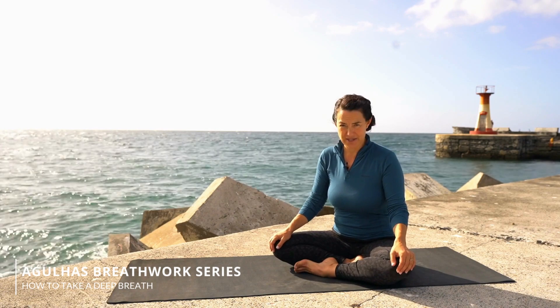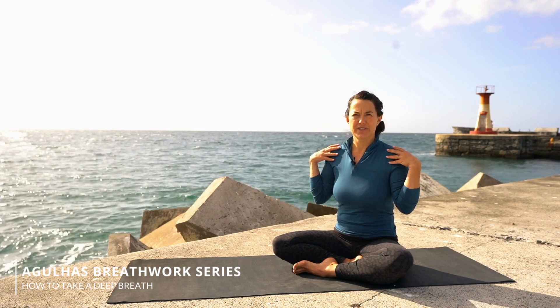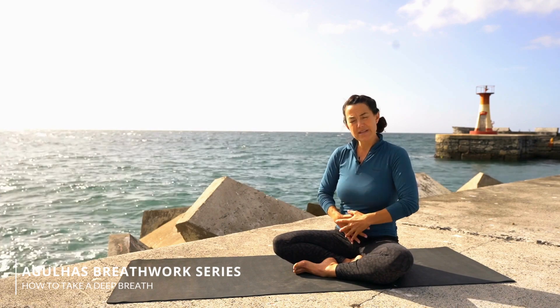Now I want you to imagine your lungs being three spaces: stomach, chest, and shoulders. And when you breathe in that last big breath, you want to start breathing into your stomach, then your chest, and then your shoulders.